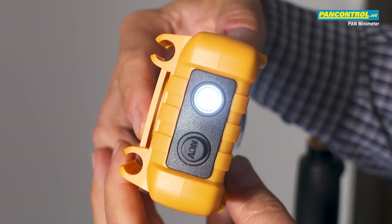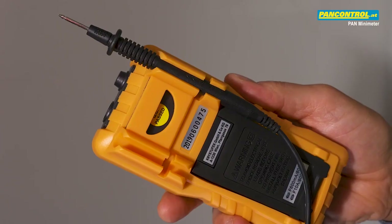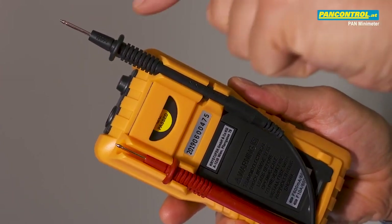Another nice feature is the built-in powerful LED flashlight. On the back side there are practical holders for the test tips, and to insert one test tip from above.